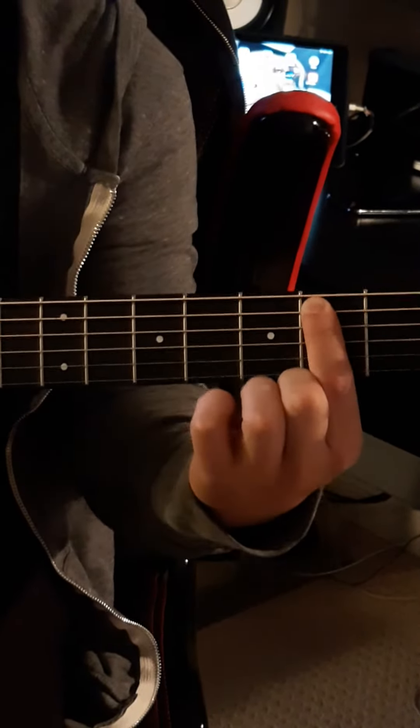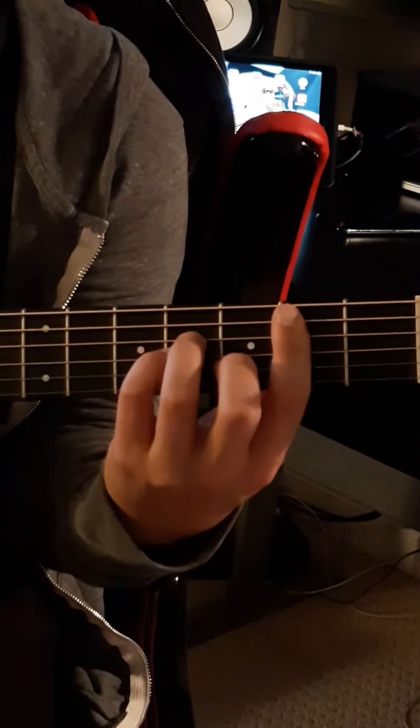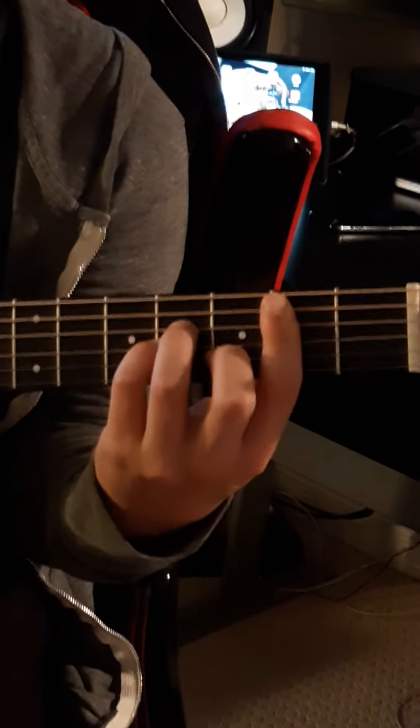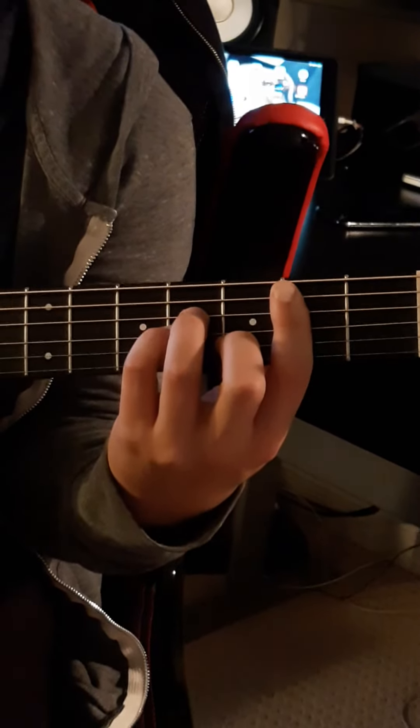Now this lines you up perfectly for the B minor chord, so you push down, bar with your index, strum the 5 bottom strings, then you're going to hit that bottom bass note again — so the B, 5th string — and then strum the chord again.